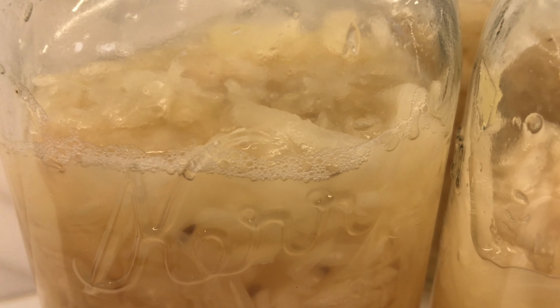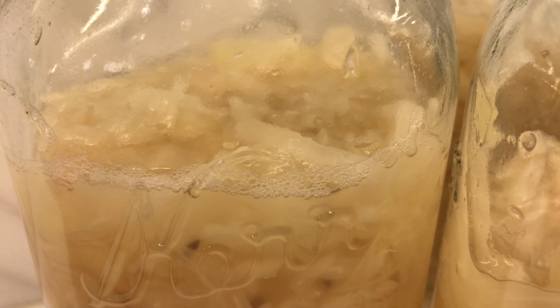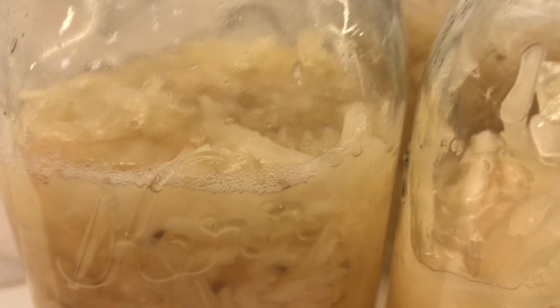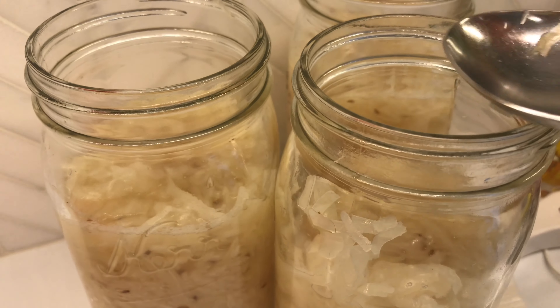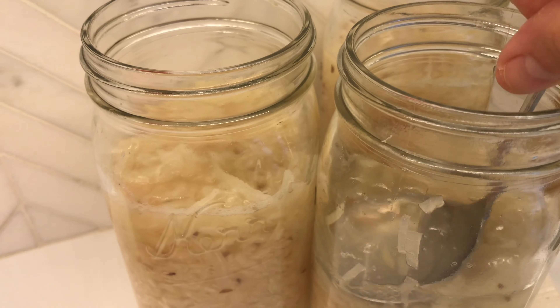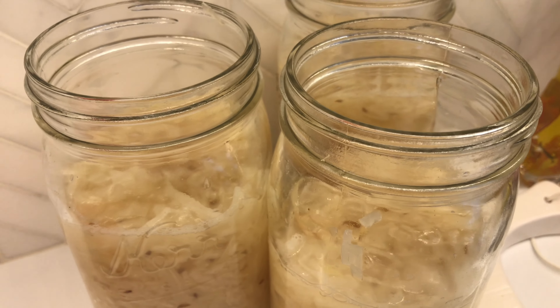You see that? Those are the bubbles of fermentation — that's from the natural airborne yeast found on the cabbage. That's how we make this ferment. We're about 72 hours into it. I kept on pressing down periodically and I've added a little bit of water to each of these jars along the way.